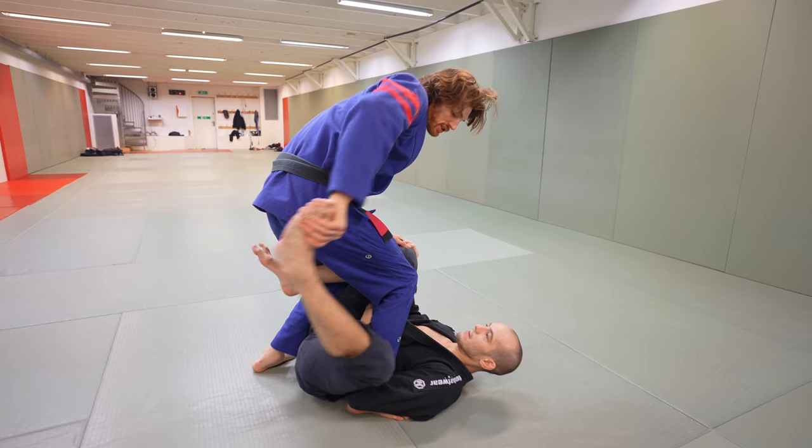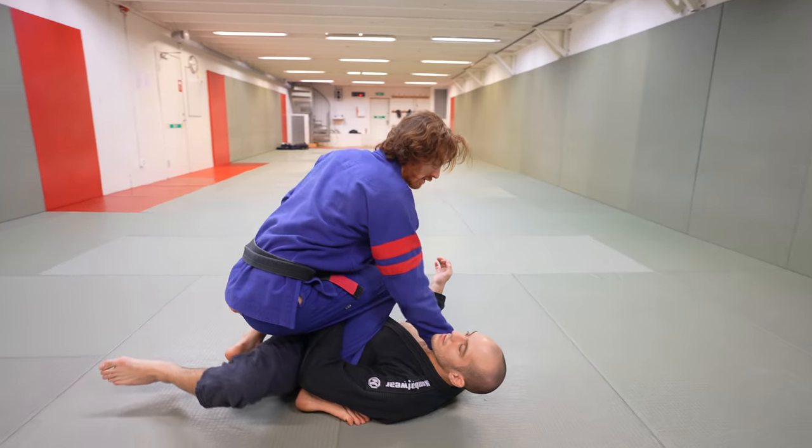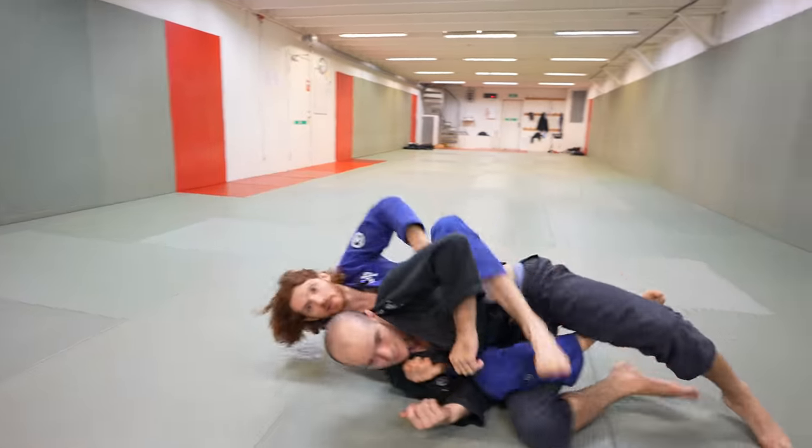Doing it with the collar grip: I push the heel off, sit low so he can't put the foot back on my hip, grab the collar, and when I'm ready, dive over the shoulder, hit the clip, and take the back.